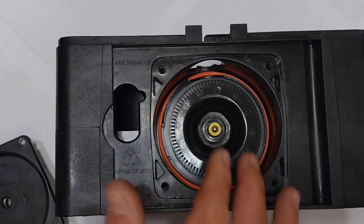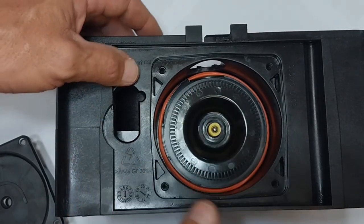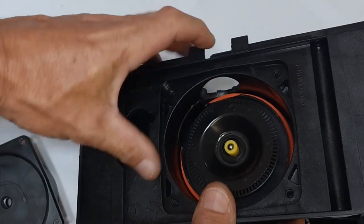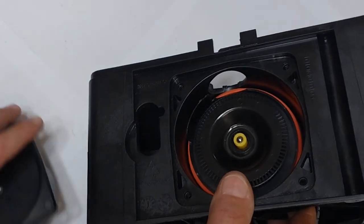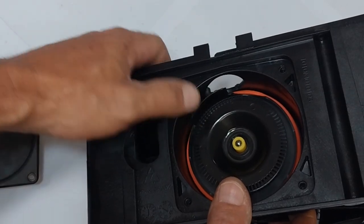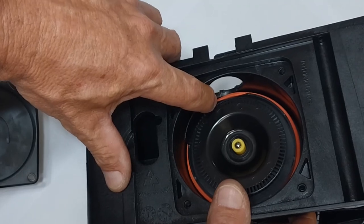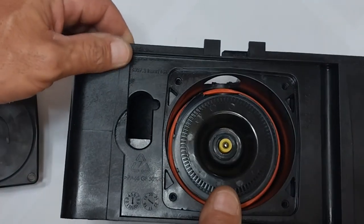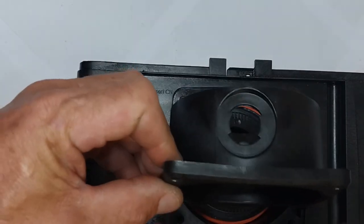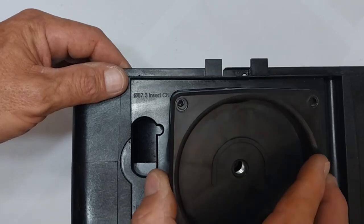We are now going to fit the front cover. There is an elevated area here — make sure that it does not obscure the front cover from going on. If I were to move it that way, the front cover will not go on, so it needs to be out of the way. You will see the front cover has got an area where the dust disc plugs into.